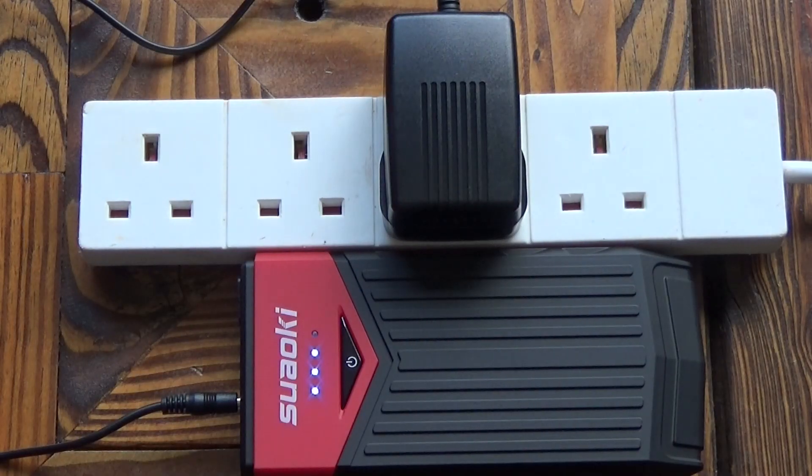Pretty impressed with that. The instructions say to charge the unit for three hours or more before using it for the first time, so I'll just leave it on for three or four hours and then come back to it.